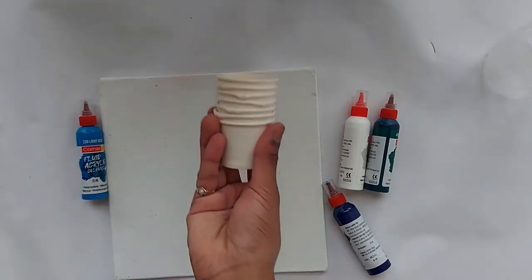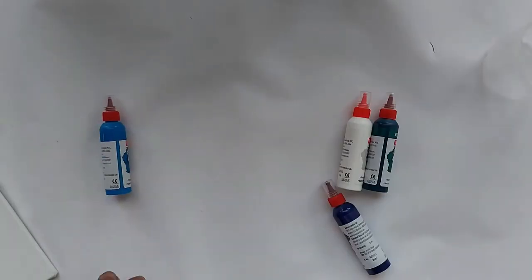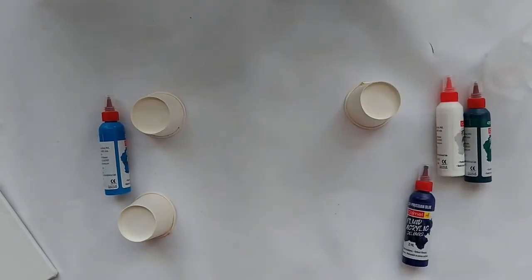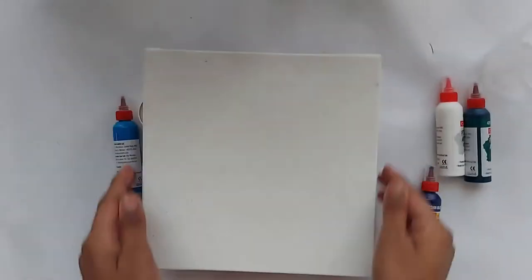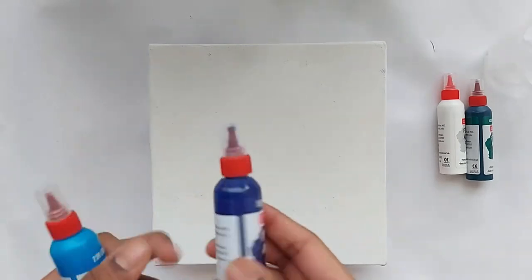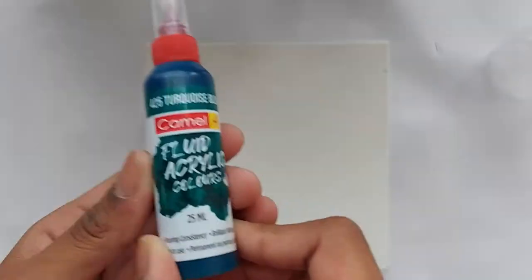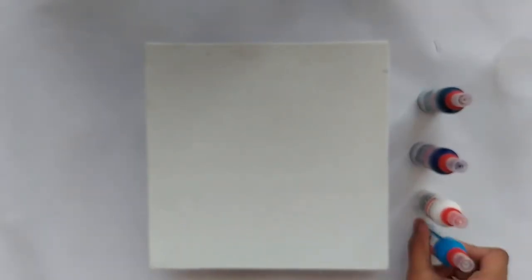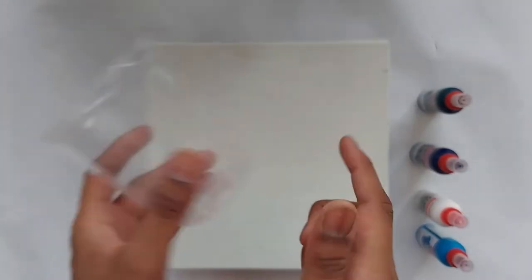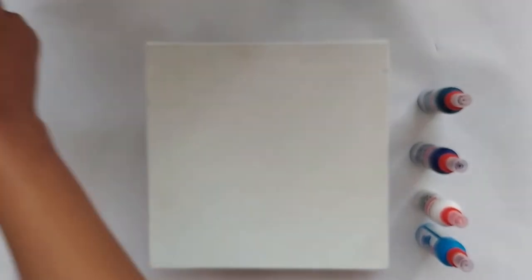I'm using four paper cups so that I could put a canvas on it, and I'll be using a plastic cup where I'll be pouring my colors. I'll be using some Prussian blue, light blue, white, and turquoise. So in this plastic cup I'll be pouring my colors in.